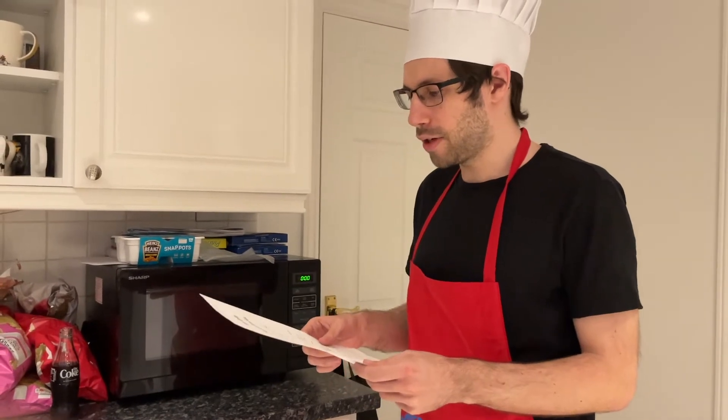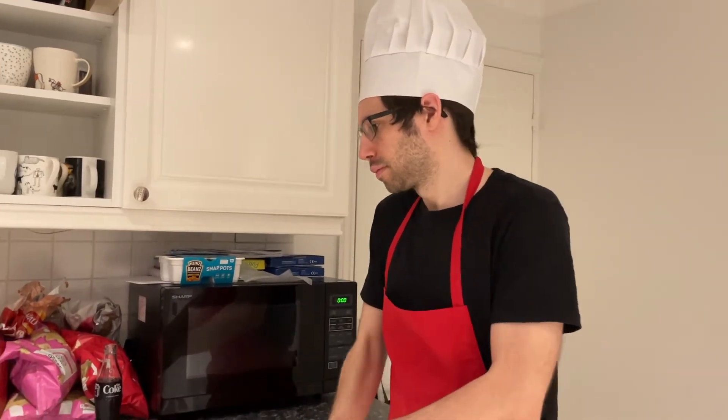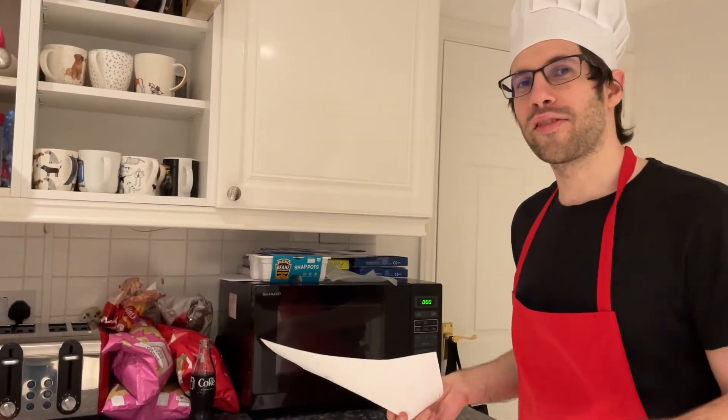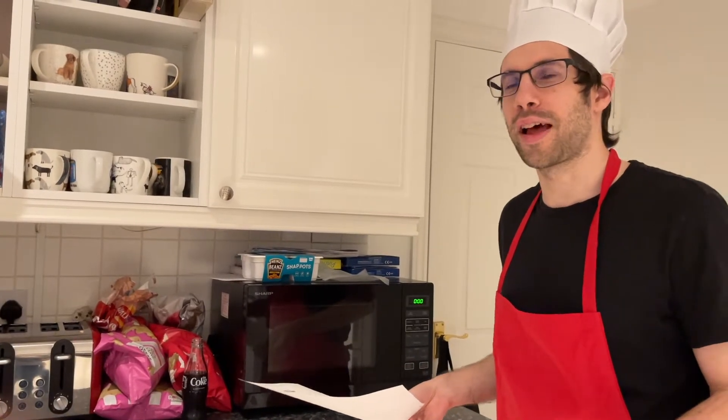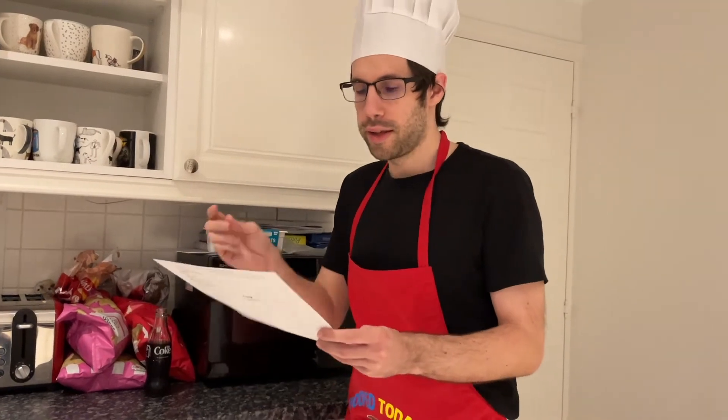We're going to start doing some cooking. Cook pasta as per instructions on the pack with a little salt — actually ignore that because you've got a bunch of chopping to do first, and the pasta only takes five minutes. So I'd cook it towards the end. First thing — wash your hands. What happens if I don't wash my hands? You get bacteria all over the shop.